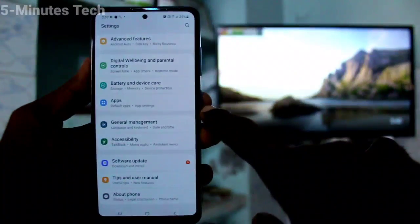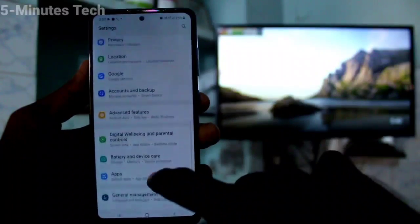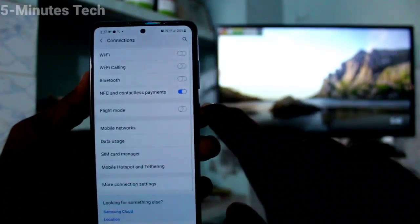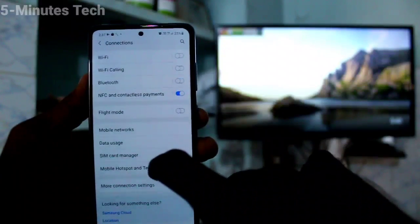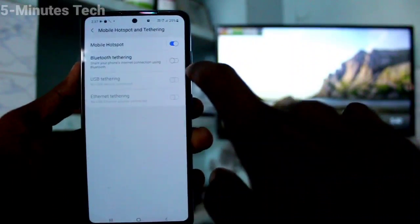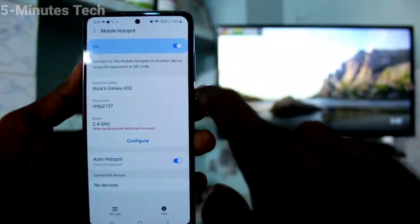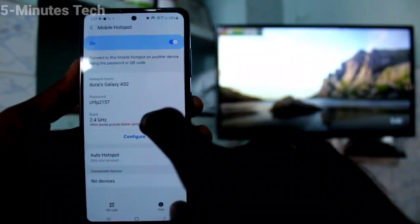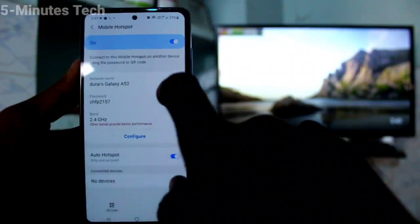First of all, on your phone go to Settings and click on Connections. Now click on Mobile Hotspot and Tethering, then turn on the button for Mobile Hotspot. Click on Mobile Hotspot to configure your hotspot.